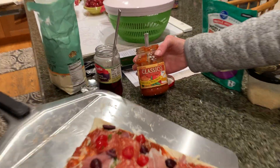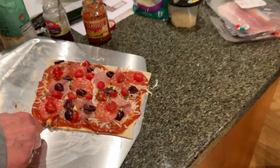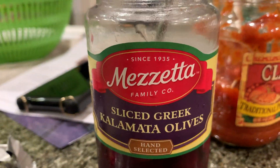I used kalamata olives and some prosciutto.